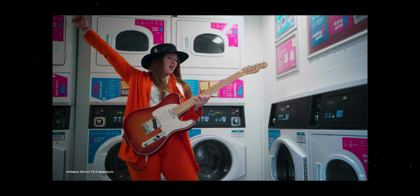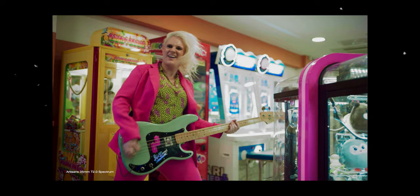Before I get into my overall thoughts, I want to introduce one of my good friends, POV SZ, because he just did a music video with one of the Spectrum lenses. I want to talk to him and get his opinion on what he thought about using these Spectrum lenses on an actual music video set.